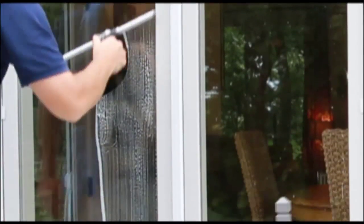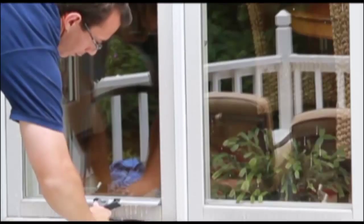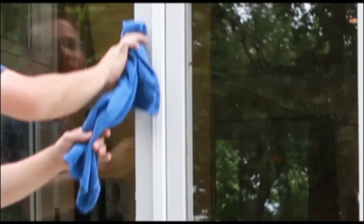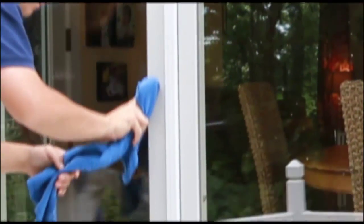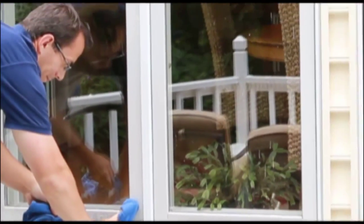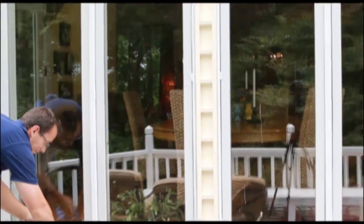A squeegee with replaceable rubber removes all of the soap and dirt, and 100% cotton micro-weave towels wipe the edges of the glass. Now, no streaks are left behind — just clean windows.